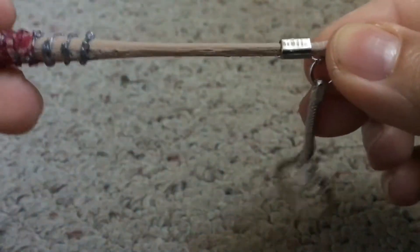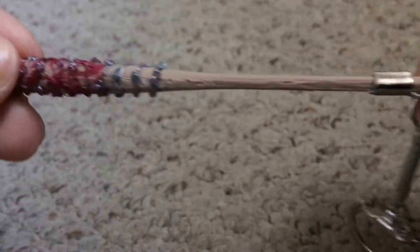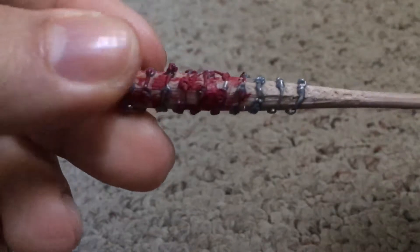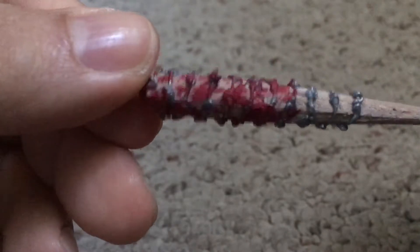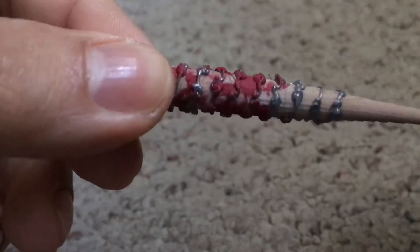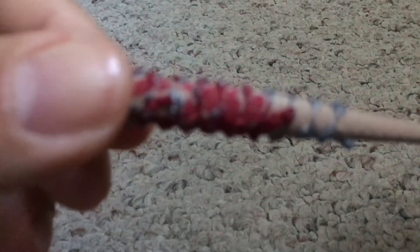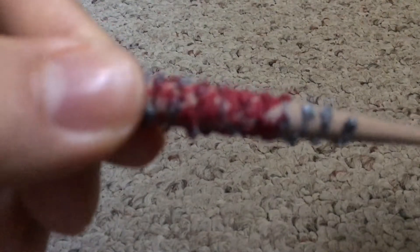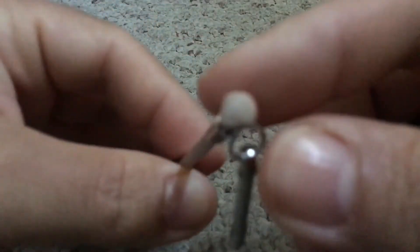This bat is made out of wood. It's four inches long. It has fake plastic barbed wire on it, and there's some blood on it — including some blood on the very tip. It's a pretty nice bat.